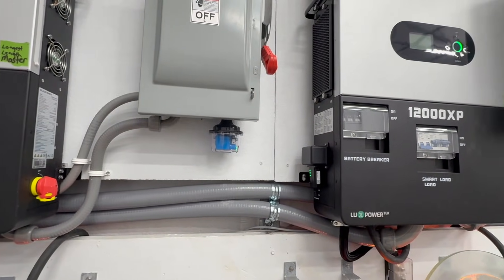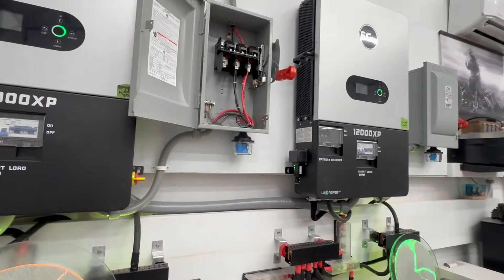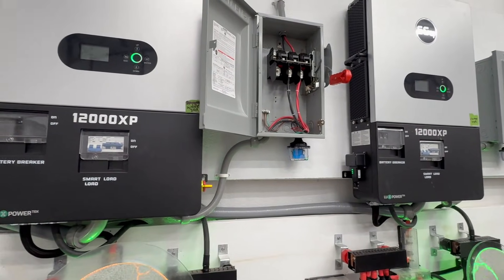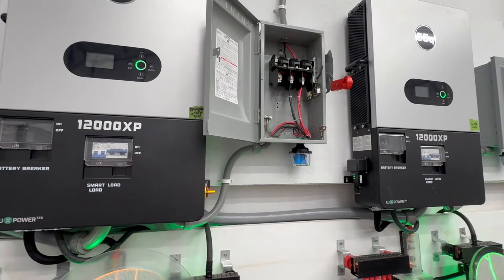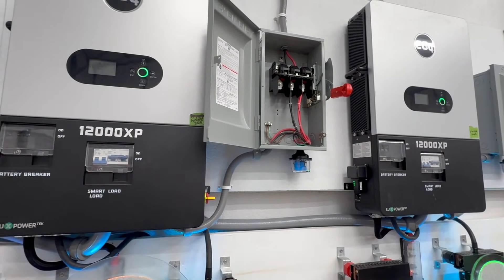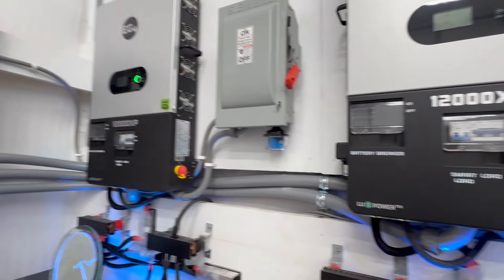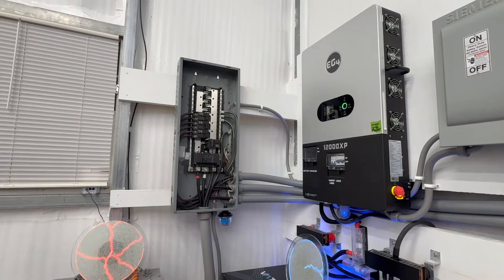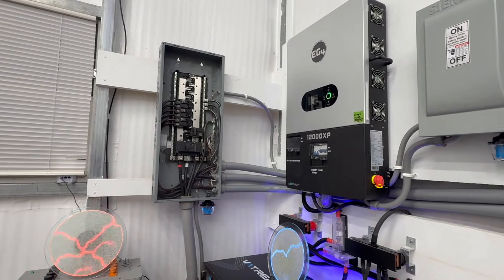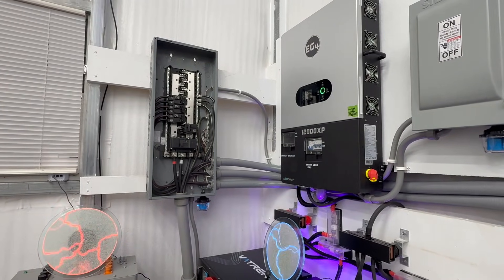Hopefully that helps with understanding how I have my setup done, and more importantly, what SPDs are, why you'd want them, and where to install them. If you have any additional questions, please leave them below. All of mine I purchased from Signature Solar — they have the 300-volt AC version, the 300-volt DC version, and the 600-volt DC version. They have a lot of sales going on, so definitely check it out and please use my discount code. I think SPDs are a great addition to any setup to protect against high voltage events. Thanks for watching Mike's Garage.